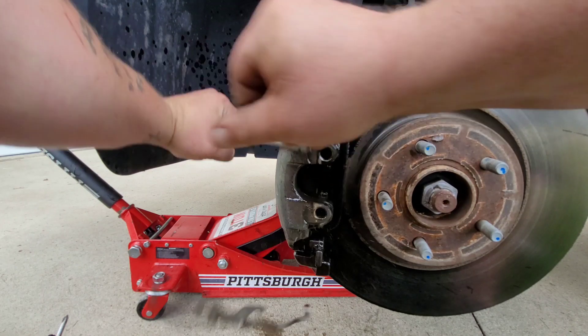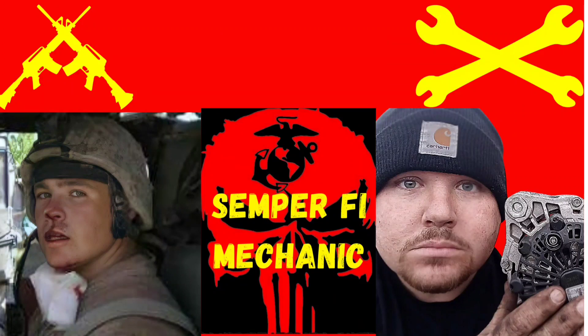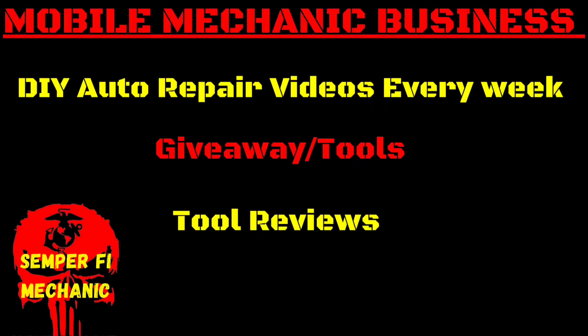This thing came off like a ninja star — be careful! Hey guys, welcome back to Semper Fi Mechanic. My name's Thomas. Today's video, we got a couple jobs going down.